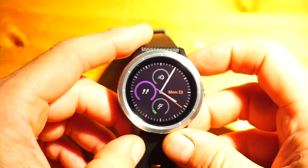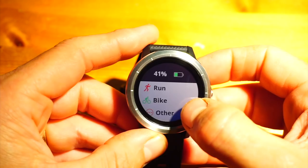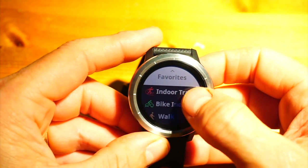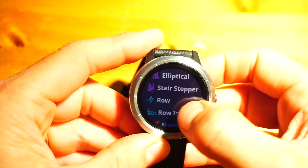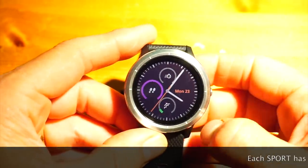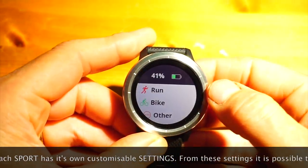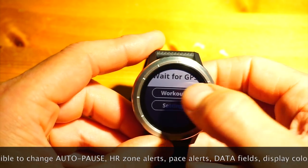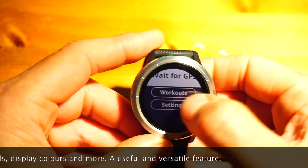There is only one button on the watch, on the right-hand side. Pressing it once takes you to exercise mode, where you use the touchscreen or slider to navigate to your preferred sport. The sports shown initially are your favourites, and you can add others. I've edited the default settings and added new sports. So press the button, and now we're in run mode — it's looking for GPS but won't pick it up because I'm in the office.